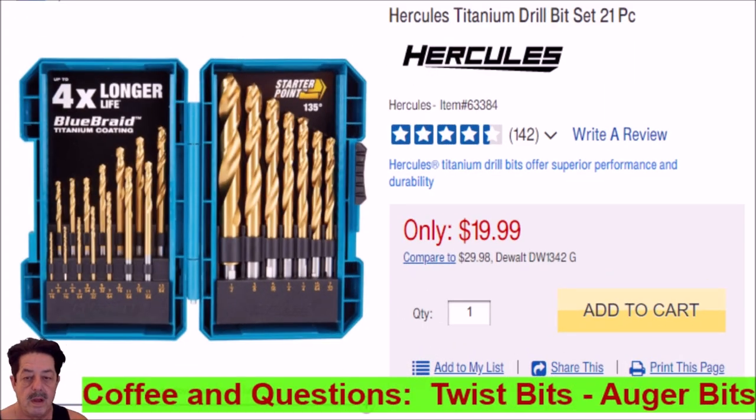Today on Coffee and Questions, we're going to talk about twist bits and auger bits. Last time we talked about step bits, and before that we talked about Forstner bits. I wanted to talk about these because people are making errors purchasing them without knowing the differences. I'll start with Harbor Freight's Hercules brand, advertised for $20, and show a couple others worth considering.